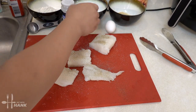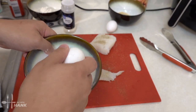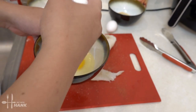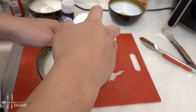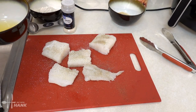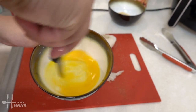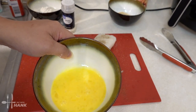We're going to crack two eggs. One, number two. And you want to stir it all together — nicely blended.